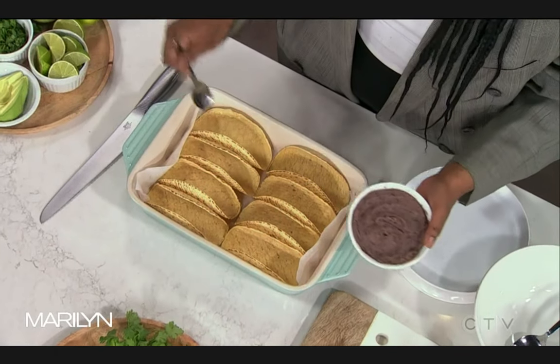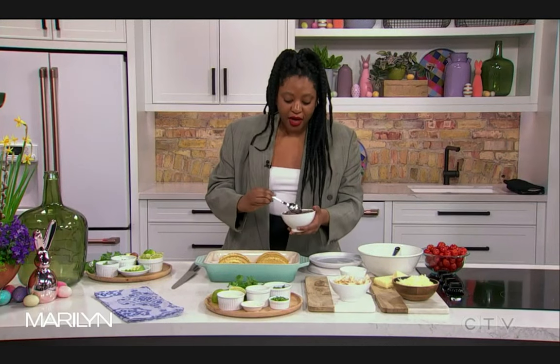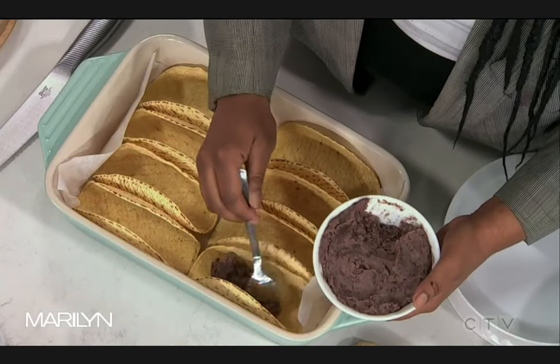Now let me talk to you about this pan. There is parchment underneath. You don't need the parchment though — if you assemble them neatly it won't be an issue. But that's not going to happen in my house, so I need the parchment. We're going to take some refried beans — you can get these in a can — and put that as the bottom layer.